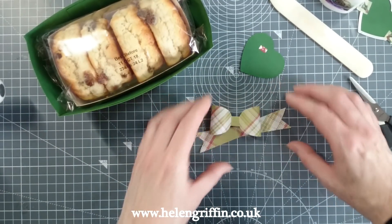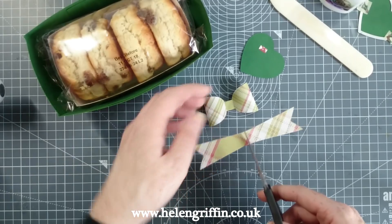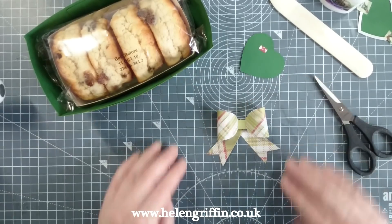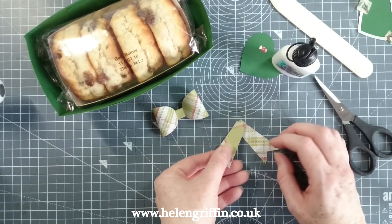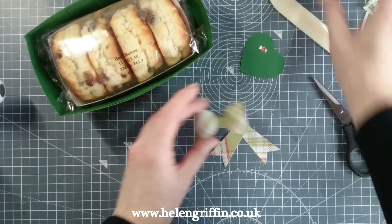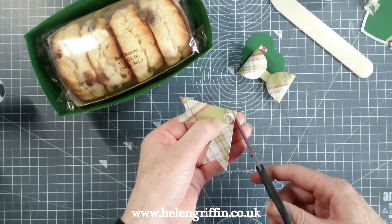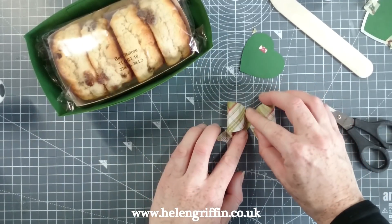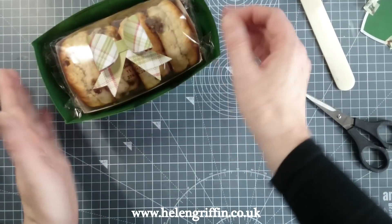You can either add the bow on just like so, or you could chop it in half and have the tails pointing downwards — I'm going to have them pointing downwards today. I'm going to glue them together like so — that looks really pretty. I'll just chop off the top section so it doesn't poke out the top. There we have our lovely bow.